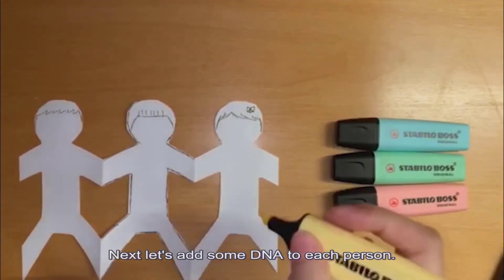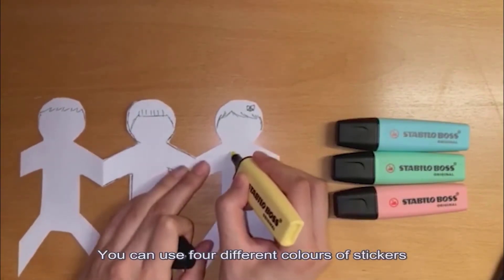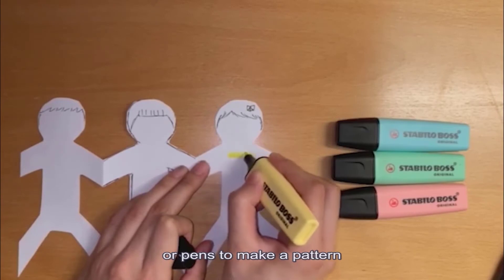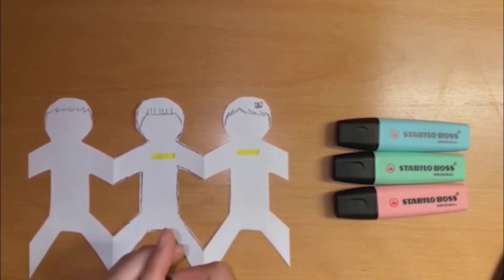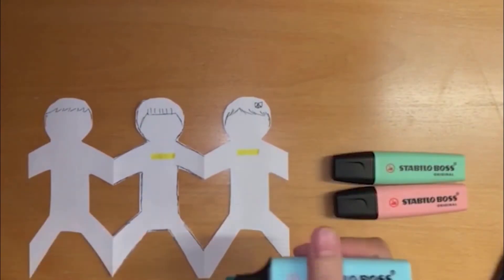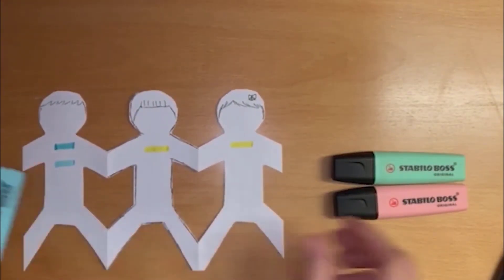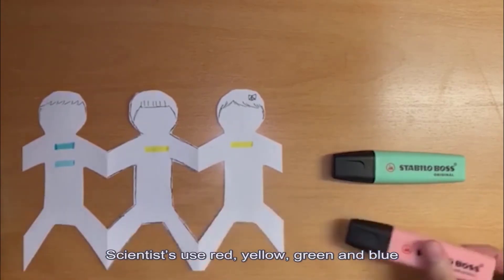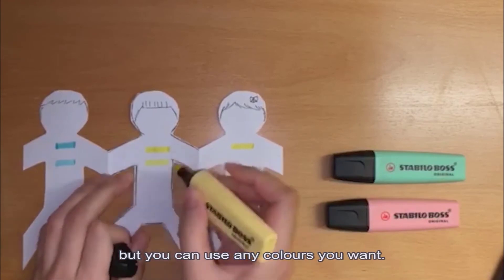Next, let's add some DNA to each person. You can use 4 different colours of stickers or pens to make a pattern. Scientists use red, yellow, green and blue, but you can use any colours you want.